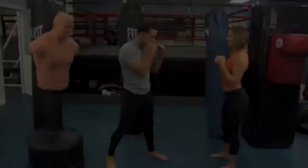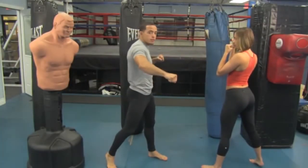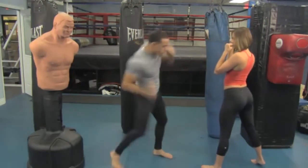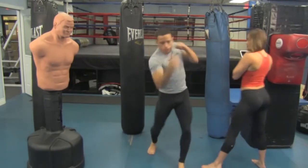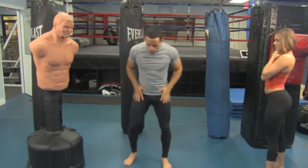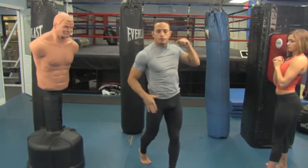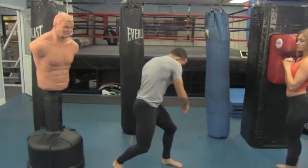Let's get into our uppercuts. We're in our stance. When we throw the uppercuts — lead or rear uppercut — we're going to learn both. The same rules apply: we always follow with the hip and with the foot. When I throw a right uppercut, I'm following it with the hip and the foot — I dip down, the hip follows, the foot follows. That's where I'm getting all my power in my legs. Same thing with the lead uppercut: hip follows, foot follows. I twist in that direction.